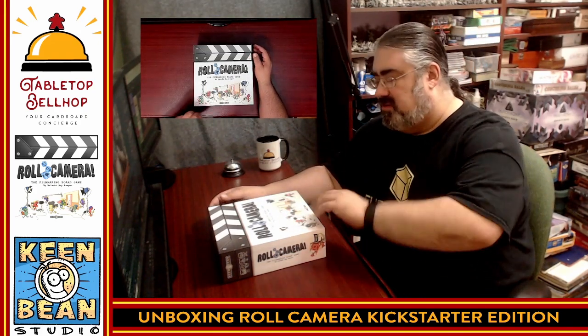That's it for me for this unboxing video. Thank you for joining me while we took a look at Roll Camera. Good night and game on.